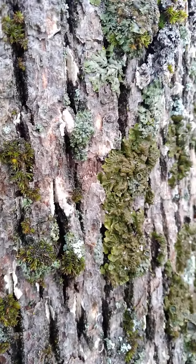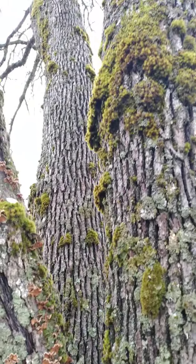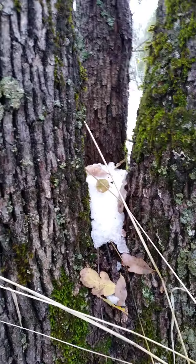So this tree — it's an oak tree — is full of polypores and moss. Happy holidays from me to you!